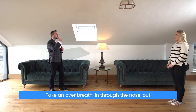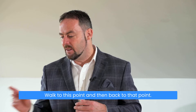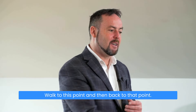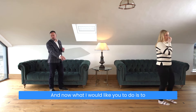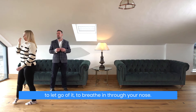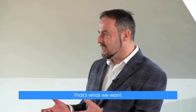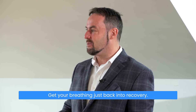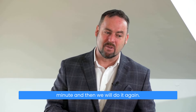Let's go again — take a normal breath in through the nose, out through the nose, pinch the nose and hold. Walk to this point and then back to that point, then all the way back to this point again, and let go and breathe in through your nose. You can feel there's a little bit of a challenge there, and that's what we want. Get your breathing back into recovery, wait about half a minute to a minute, and then we'll do it again.